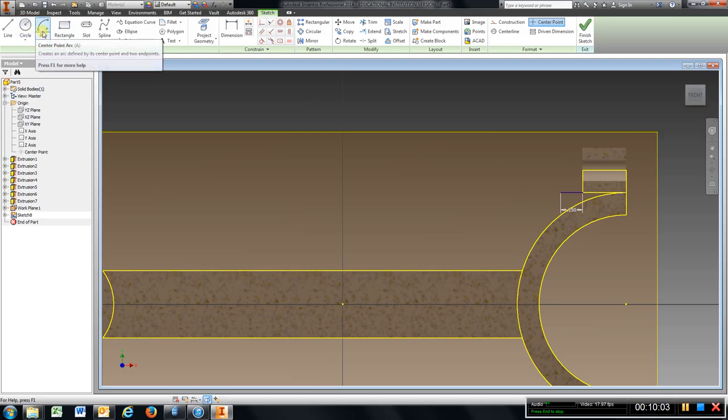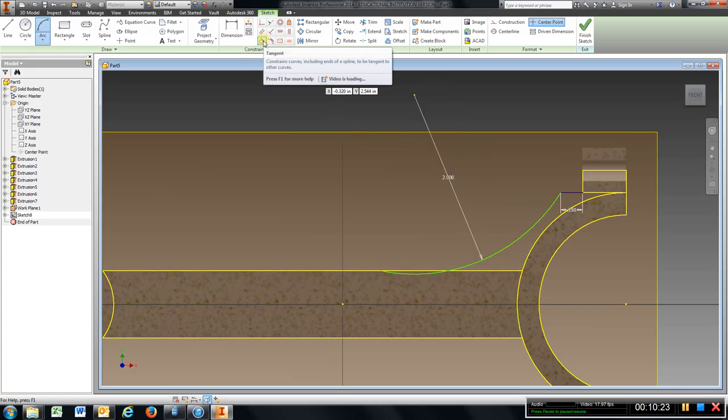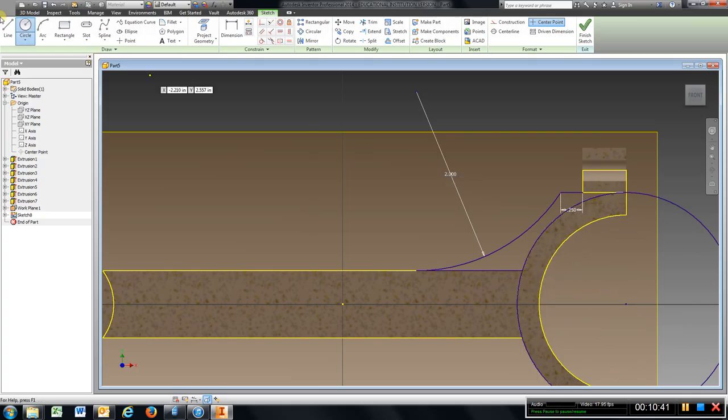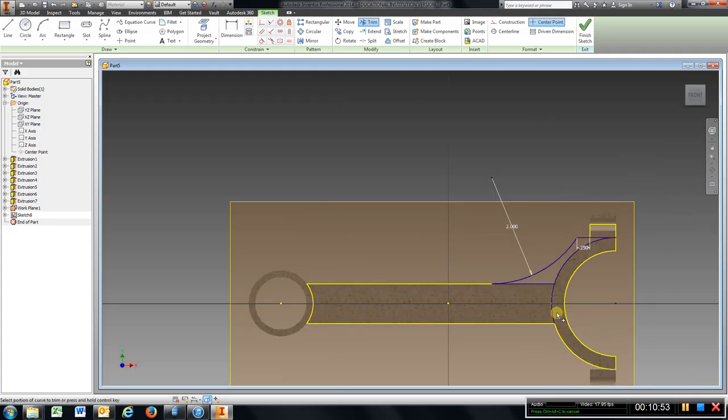I want a three-point arc, so come out here and choose any spot. Choose the end of that line, and type in the radius, enter. Go up to tangent, choose this line and that arc. Go over to line, get the end point, come over to here. Get a circle from the same center, come to the end of that line. Draw a line from there to there, go to trim, trim that circle off.